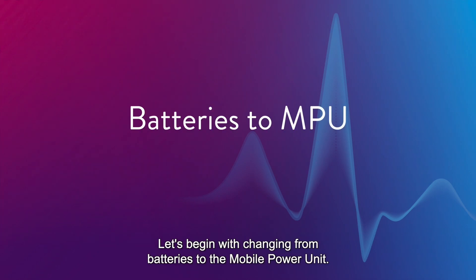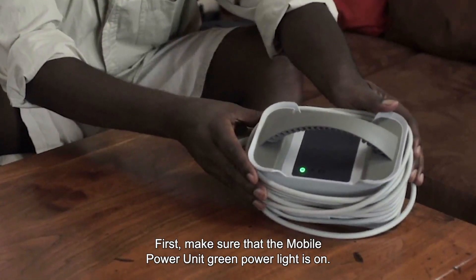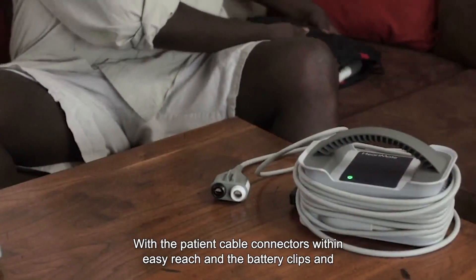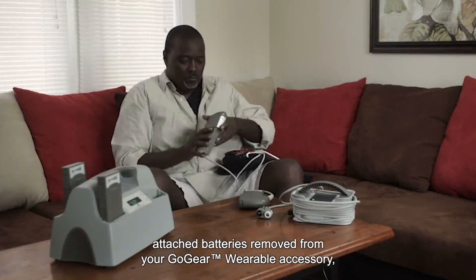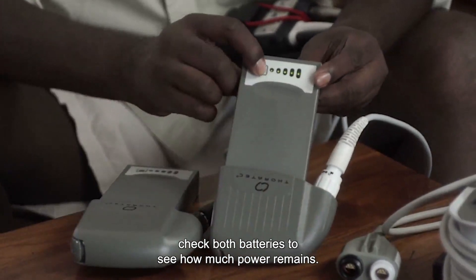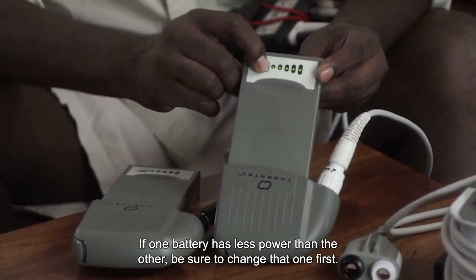Let's begin with changing from batteries to the mobile power unit. First, make sure that the mobile power unit green power light is on. With the patient cable connectors within easy reach, and the battery clips and attached batteries removed from your GoGear wearable accessory, check both batteries to see how much power remains. If one battery has less power than the other, be sure to change that one first.